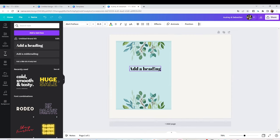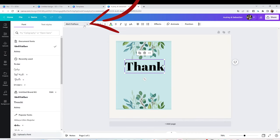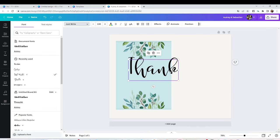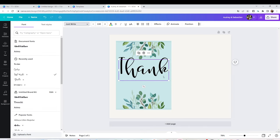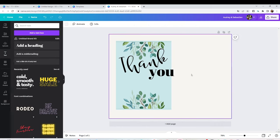Now I'm going to add text. I'm going to click on the T on the left and start typing on the canvas. Resize it, and you can also change the font — click on Fonts above and on the left you're going to see the list of all fonts you may use. Remember, the ones with the little crown are exclusive for members. I like this font; it's called Just Right. And I'm going to keep adding text.